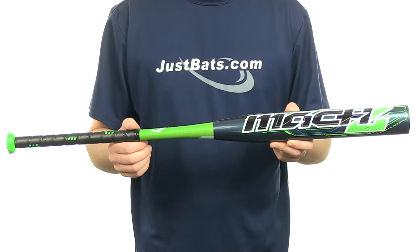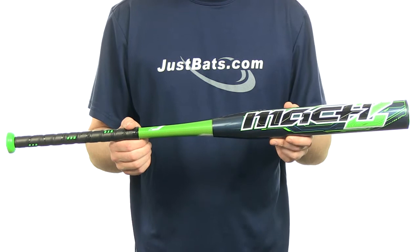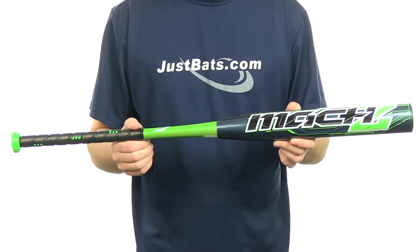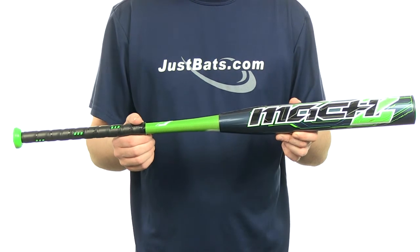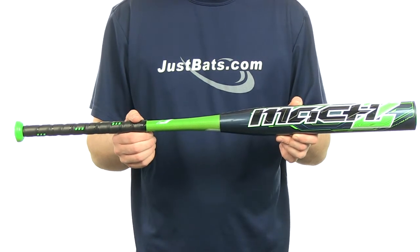The Rawlings Mach 2 is going to be a two-piece composite design. It's going to feature that new consistent composite compaction which improves durability and the performance of the bat. It's also going to have an increased barrel flex with 12% more fibers in the composite.